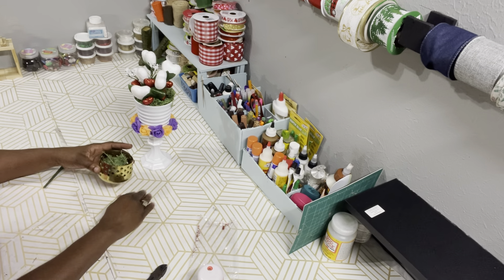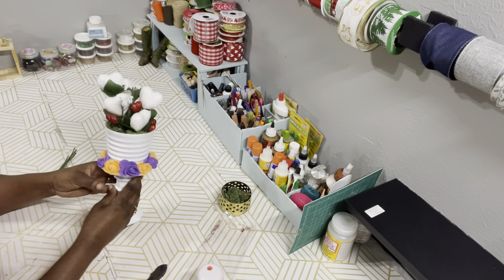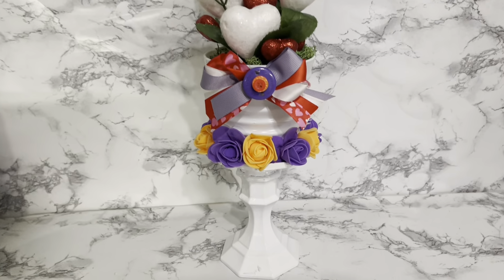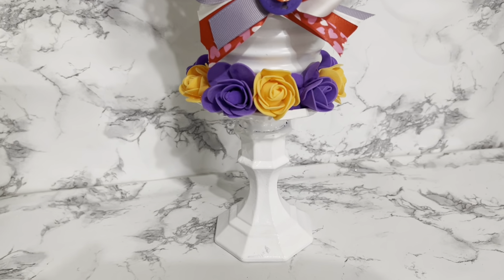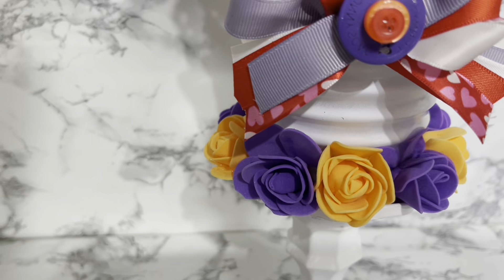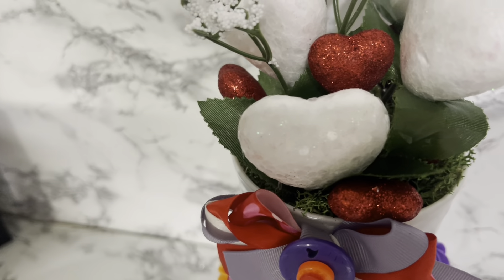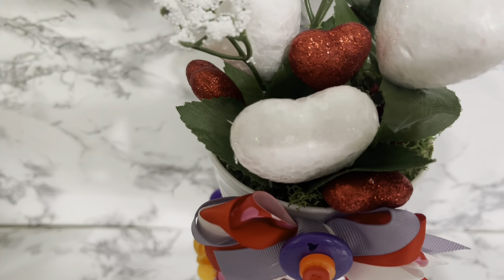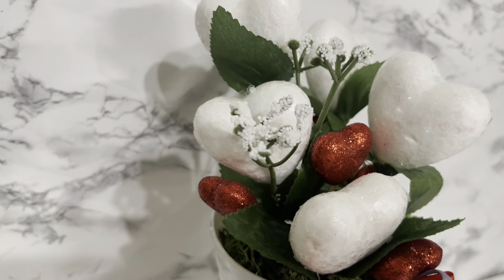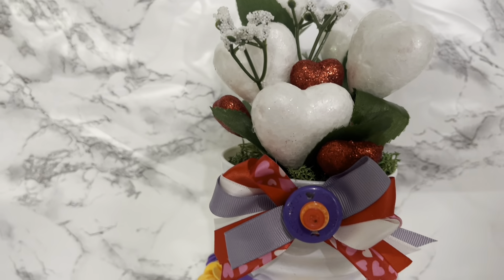We're going to call it a planter — or a centerpiece. Embellish it any way you like, whatever makes your heart happy. And there it is. I also took some ribbon and made a simple bow and added a couple of buttons. Overall, I don't like it, but I think it still came out cute. I hope you like it — more than I don't.